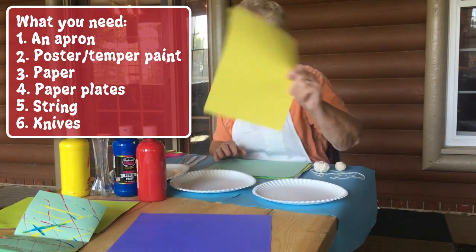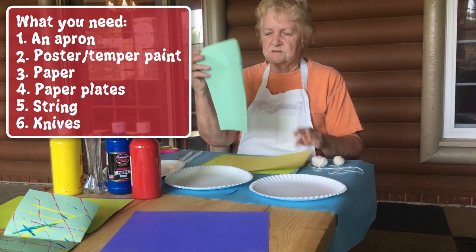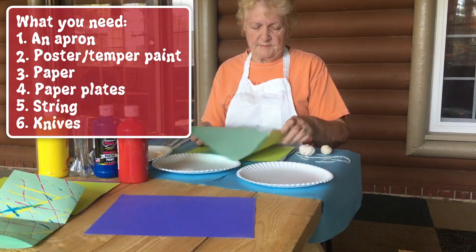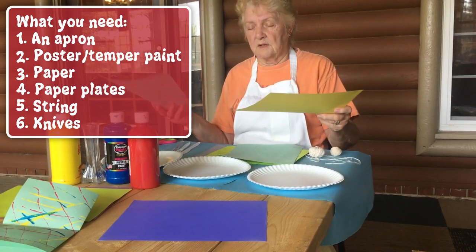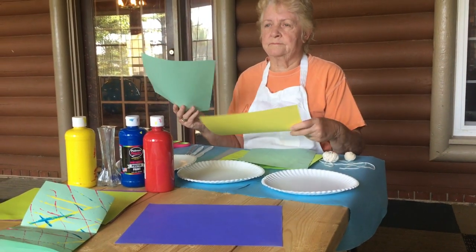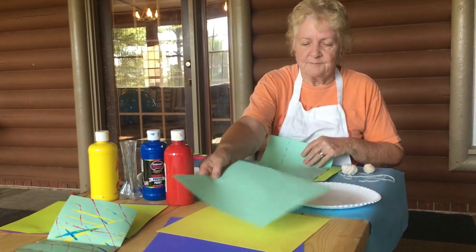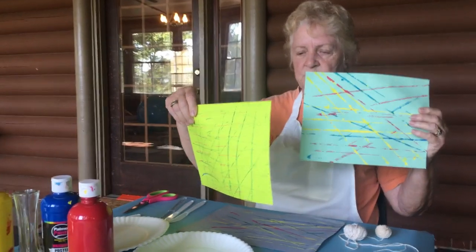This is cardstock — it's heavier than this piece. This piece is copy paper, like you have at school or maybe your mom has some. Either one, you can get at Walmart or Office Depot. So this is a sample of what we're going to do — this is our string art.